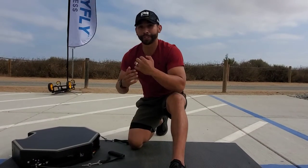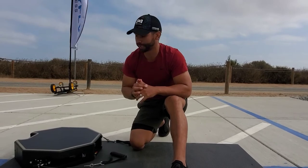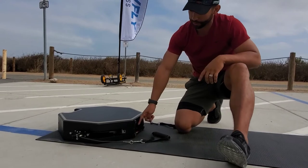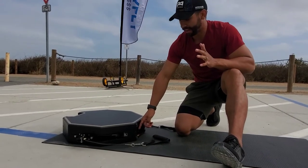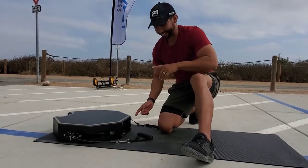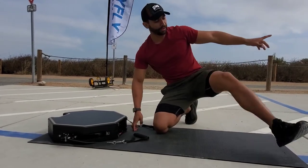For this first exercise we're going to do a close grip lat pull down on your Body Fly machine. You want it in the side position right here. I'm going to go with lightweight so that way I can go ahead and not pump them up too fast, and then we can adjust it later.